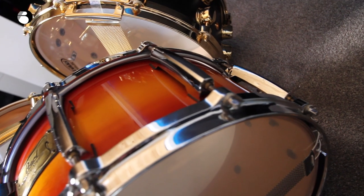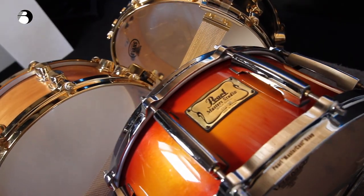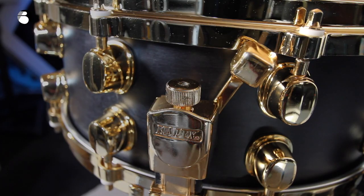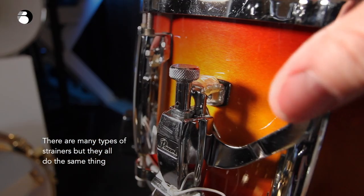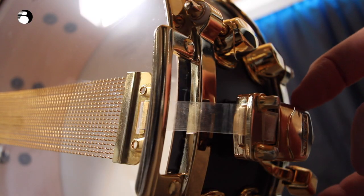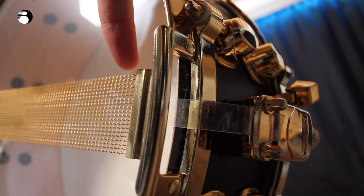Does your snare drum sound bad and you want to improve it or set it up properly? I'll show you how. First of all, check that your snare strainer is turned on. Turning on the snare strainer pulls the snare wires against the snare side head, which makes the sound of a snare drum.